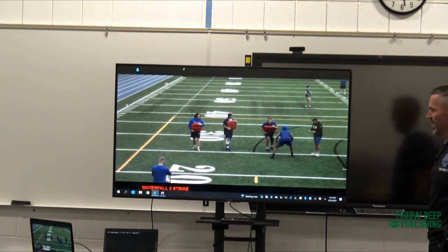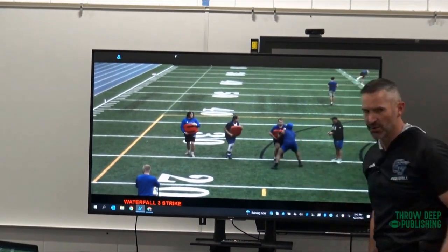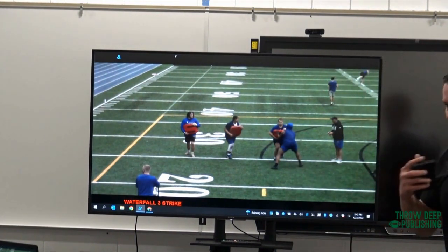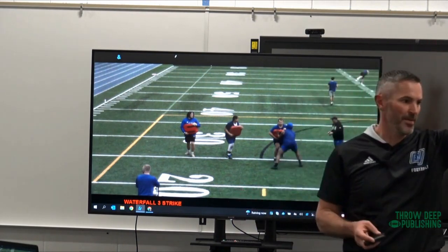The next progression of this is we're going to use a waterfall drill. Obviously we're without pads, so we're going to use shields. How we're holding the shields is very important to me — you notice how we're holding them on the body. I've got a couple pet peeves in this world.